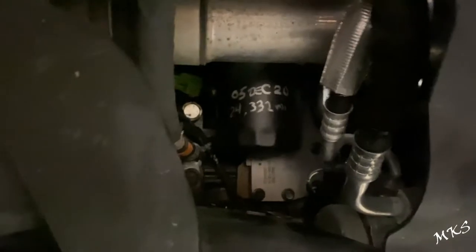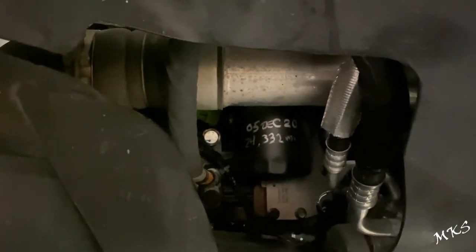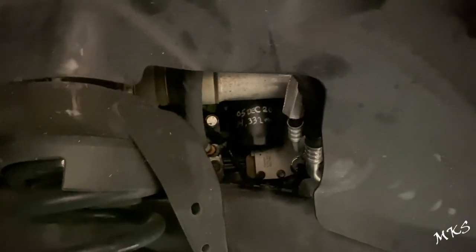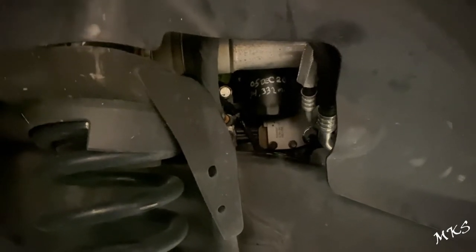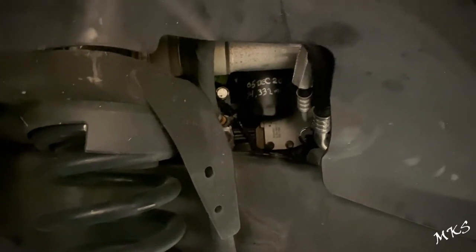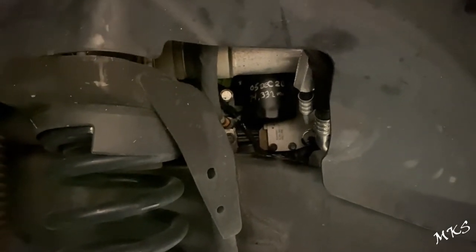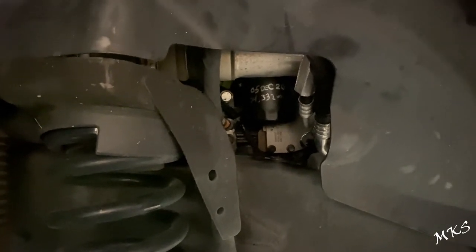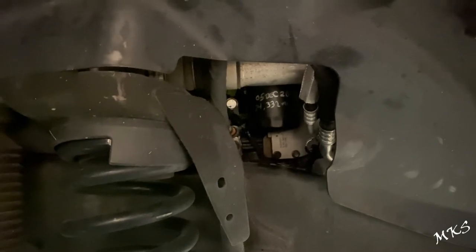We also like to mark our filters with the mileage and dates so we can track them more easily. I normally use an Excel spreadsheet, but some guys may not. Another thing to check out is the AMSOIL Garage — you can put your vehicle in there, enter the mileage, and track all your services. I'll put a link to that in the description. Either way, this is going to conclude the video — until next time, thanks for watching.